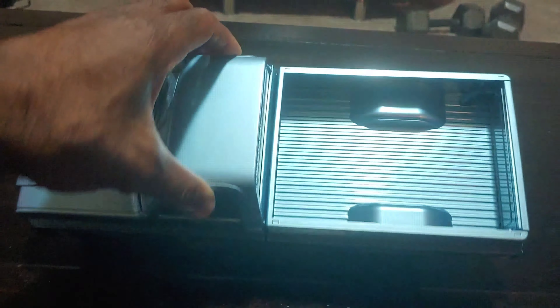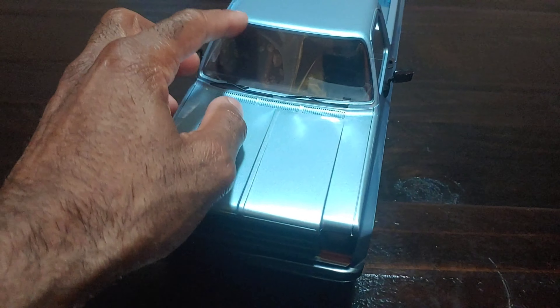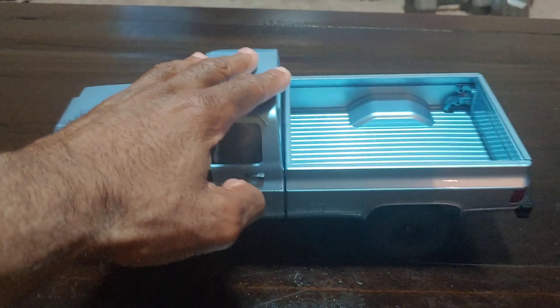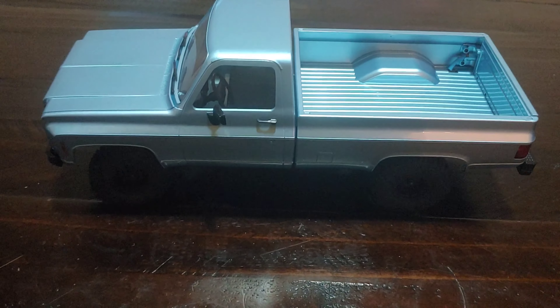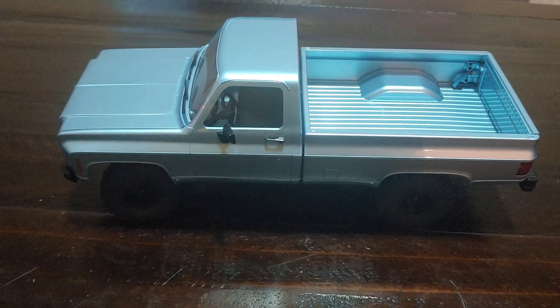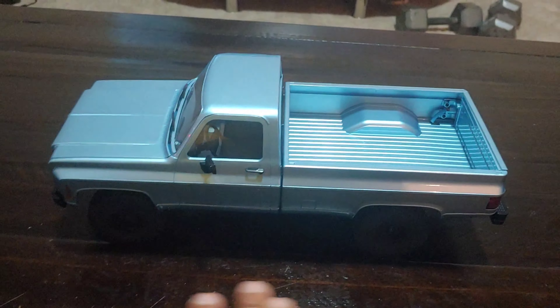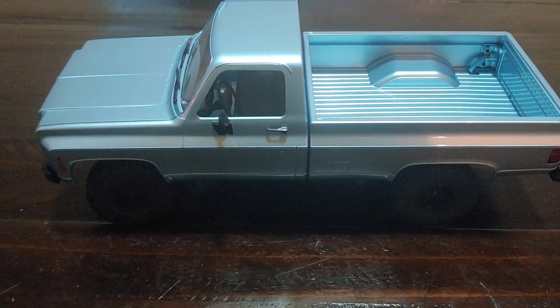Put your comments down below - there's going to be a link in the description to check this out if you're interested. This blue color looks pretty good. There's protective plastic foam on the windshield I'll leave on for now. I think it might rain Thursday - I'm not going to submerge it in water but I do want to drive it where there's a little water to get some realism-type videos. Don't forget to like, subscribe, and stay tuned for more videos - thanks for watching.